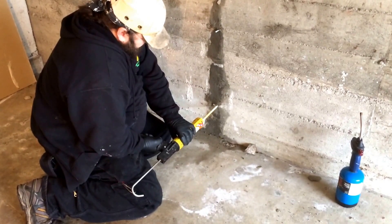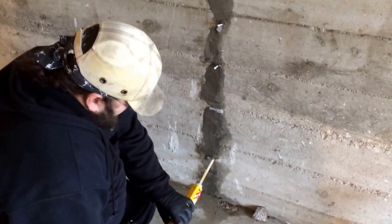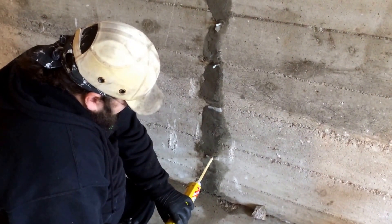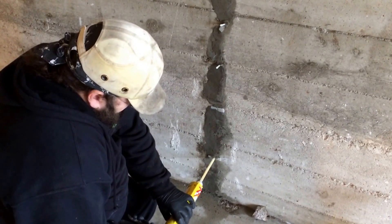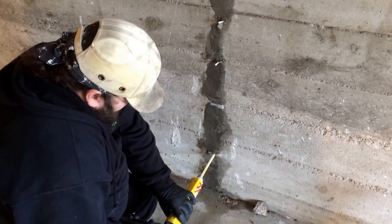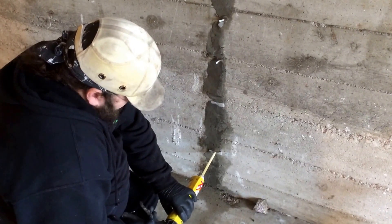Now we've wet that crack, and the epoxy reacts with the wetness and expands to fill all the voids and stuff. It will not work without water in it.